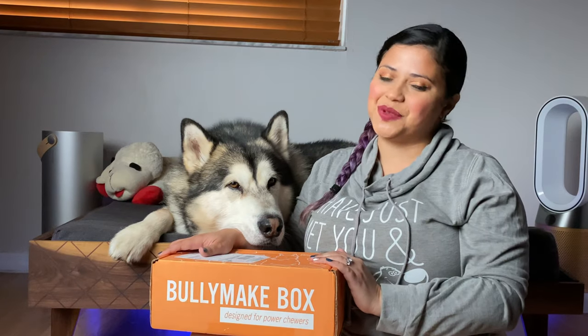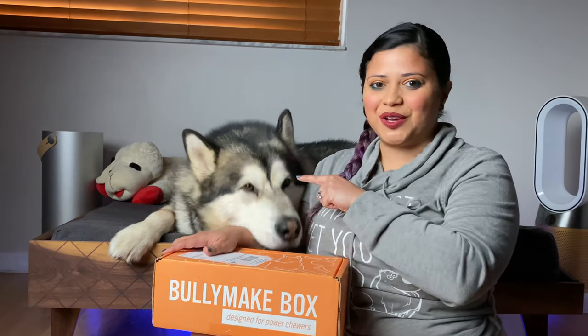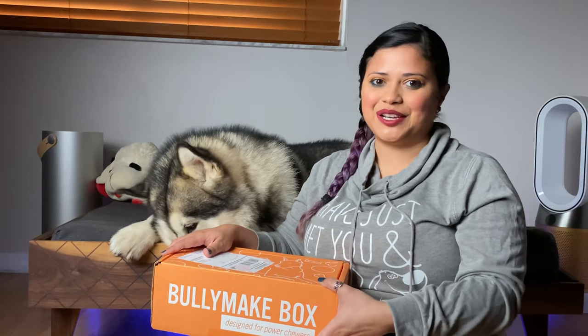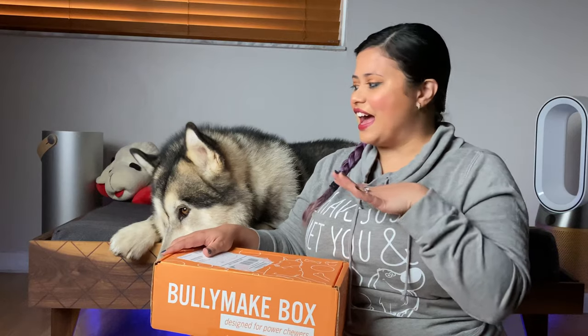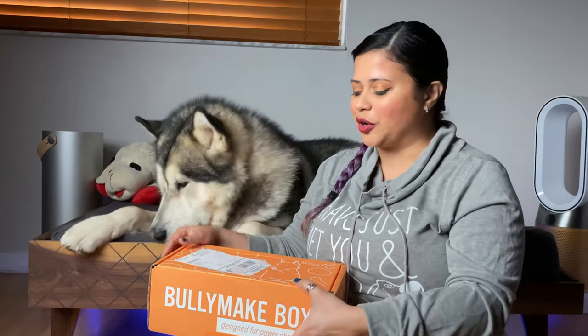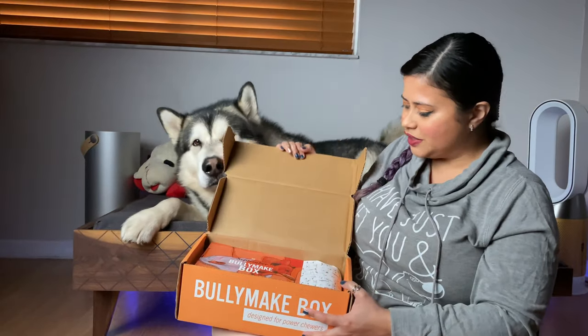Hello everyone, today we're gonna be unboxing the Bully Make of the month of September. We have Apollo here with us today. We're doing it in a different setting, so let me know if you like it. I have him in his new bed to see if he's more comfortable and calm, so let's see.